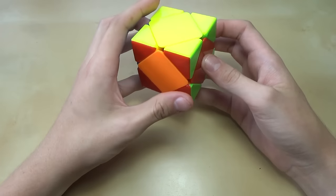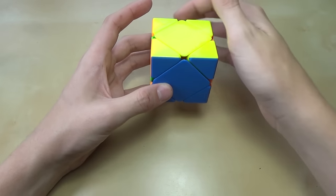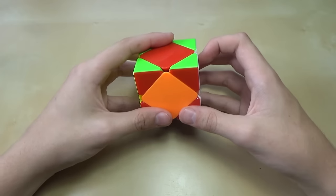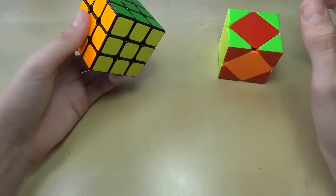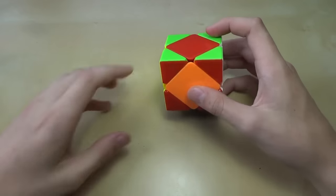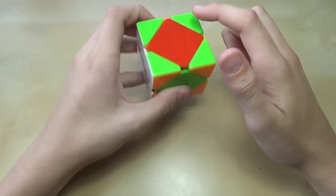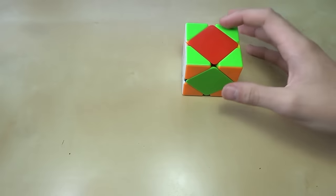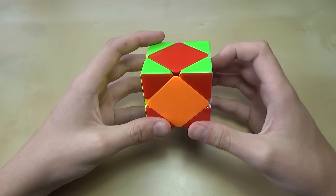Now we're almost done. We need to solve these three — or sometimes four — center pieces that are going in a circle. The basic case is where you just have three unsolved centers. The way to recognize how to hold it is to use opposite colors. In this case, we have red and orange in the front — on any cube, orange is opposite red, so these are opposite colors. If you have two opposite colors in the front, you're good to go. If the colors are not opposite, just rotate the cube until opposite colors are in the front.